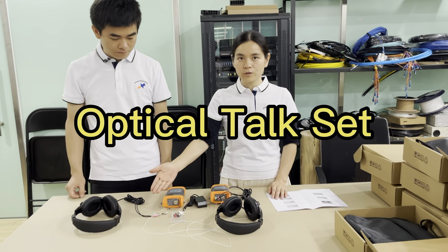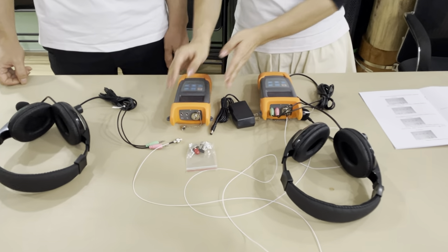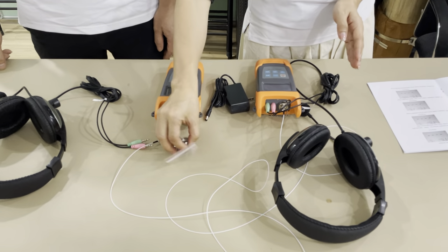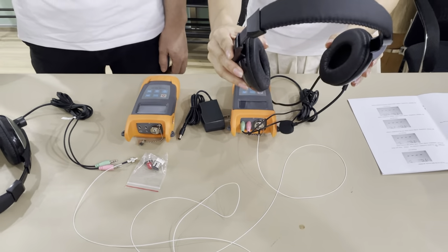Now we introduce our optical torque set: transmitter, receiver, adapters, fiber adapters, three changeable earphone and microphone.